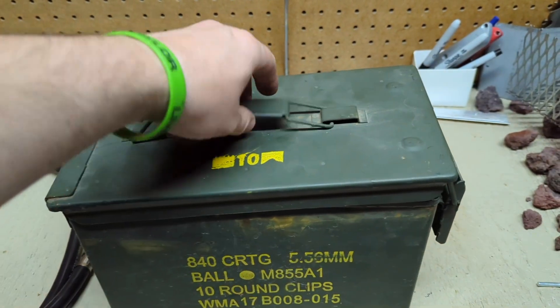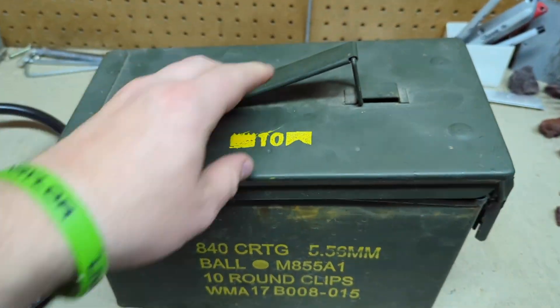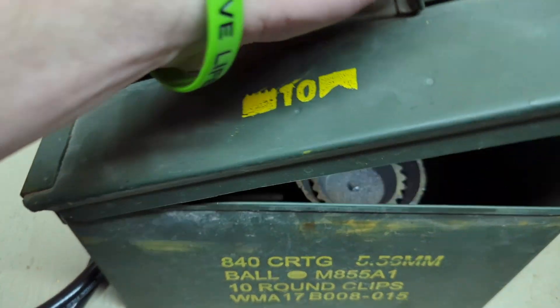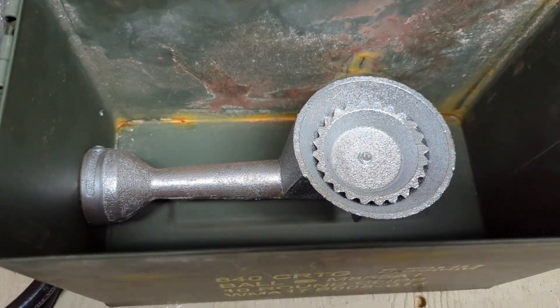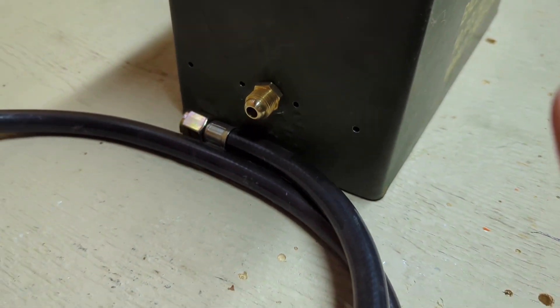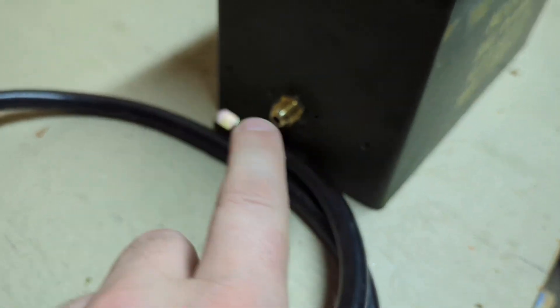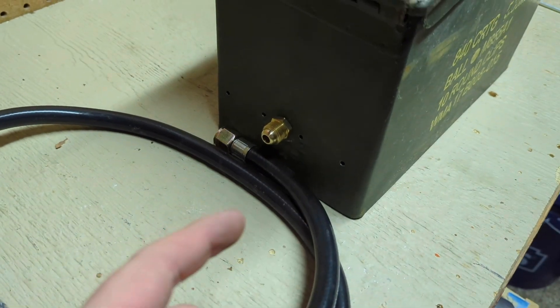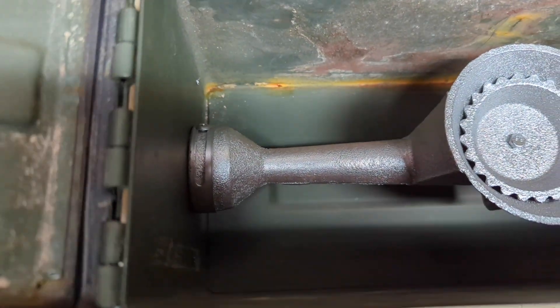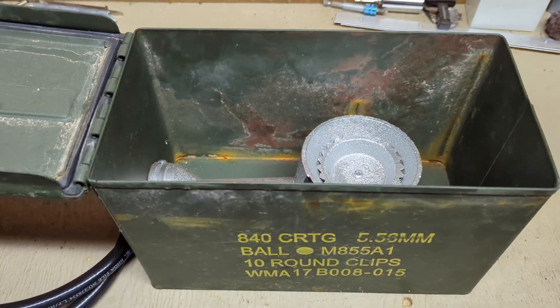This is just your standard 5 by 11 ammo can. The hose came with the burner kit, which is right there. Just drilled a couple of holes in here for some air, and this was a 3/8 bit — drilled it straight in and that screws right in there nice and easy.